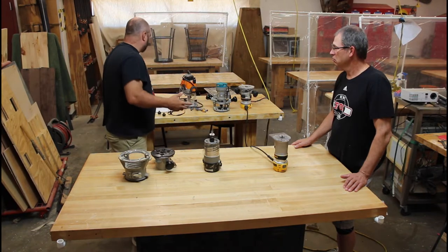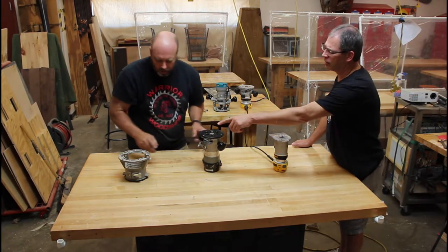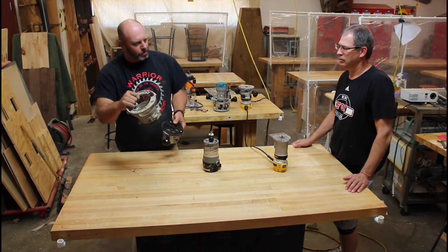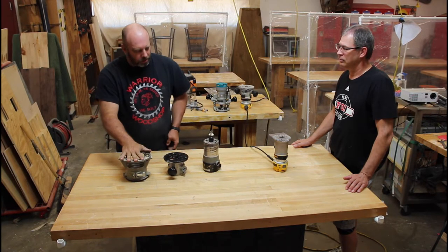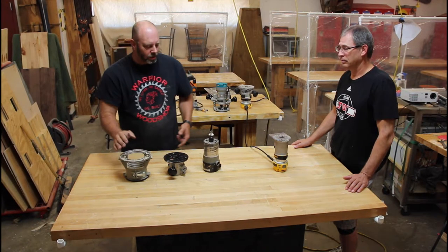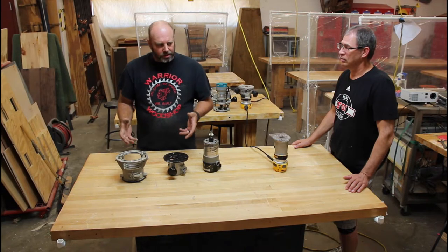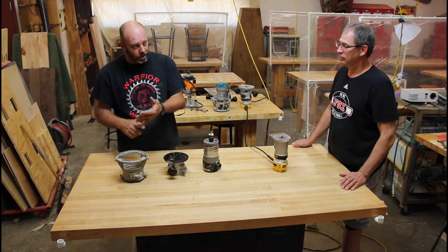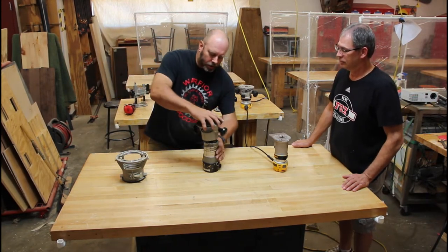When looking at a router, consider one with a removable base. The large router down there won't fit on a standard base - we call it the big dog. These are used in CNC and router tables, with three to four horsepower motors - basically a table saw motor running a router. They don't even have handles; they're designed to be mounted. They take bigger bits and the bits cost more - the router itself starts around $300.